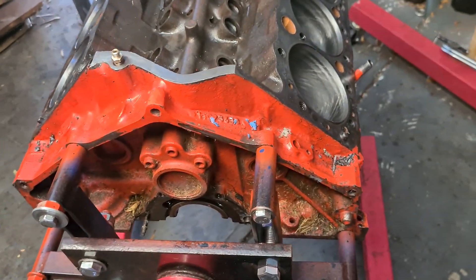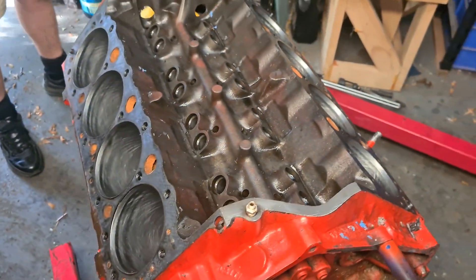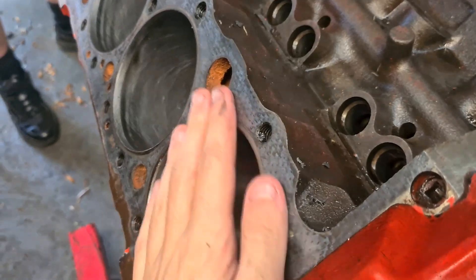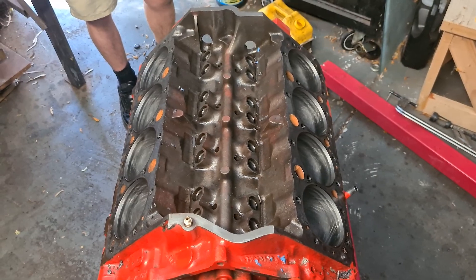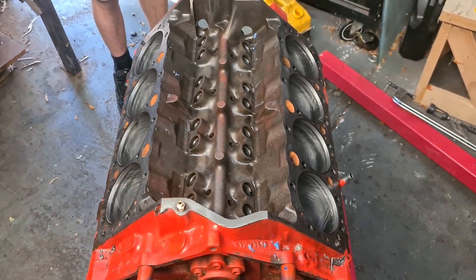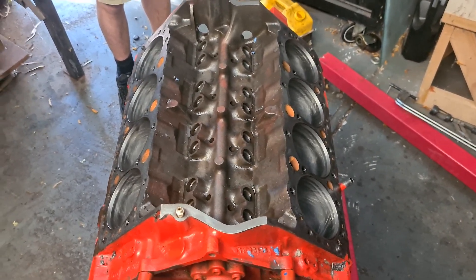We've started cleaning it up, starting to scrape gasket surfaces off. We want to get this perfectly clean, as good as we can. And then probably tomorrow we'll try and get all the paint off with paint stripper and make it all nice and clean.